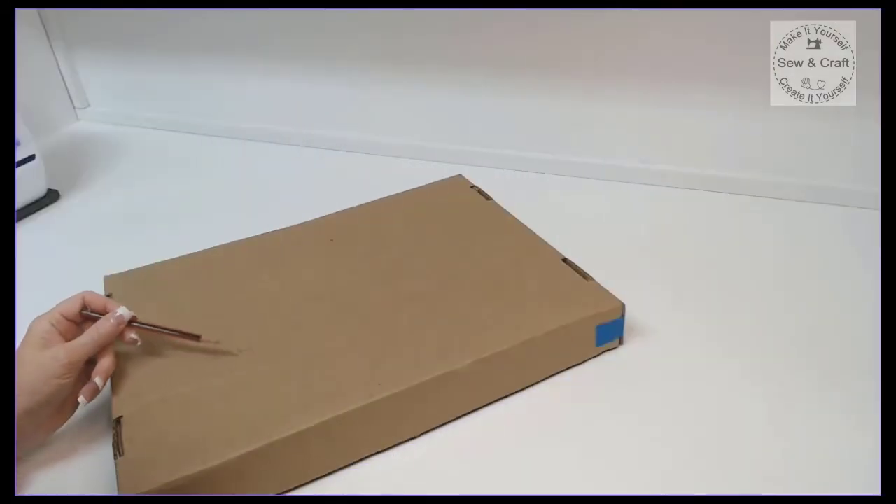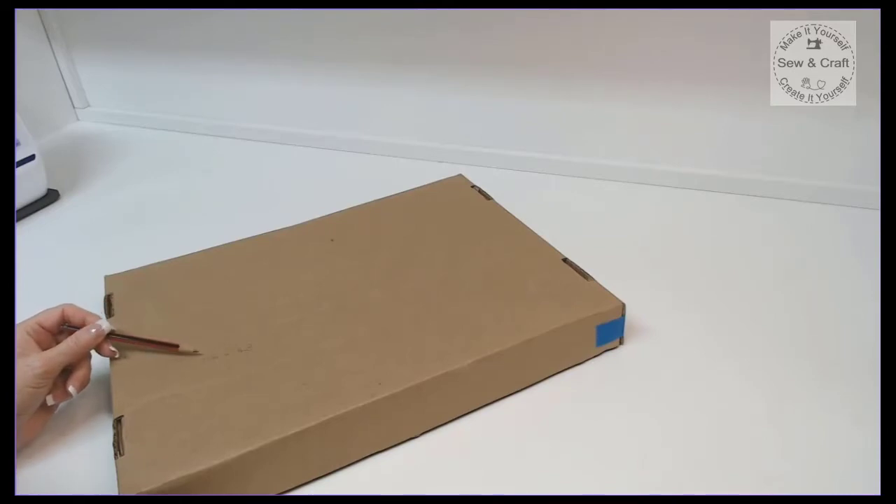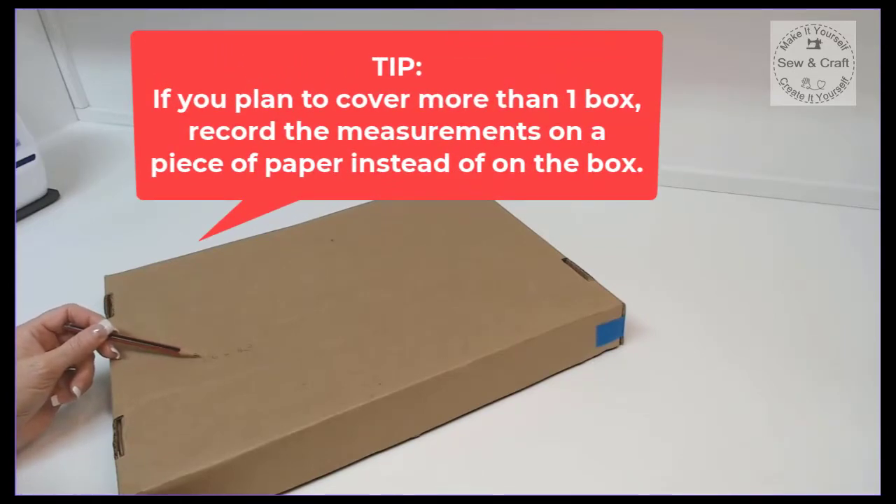So I've just recorded those measurements on the top of the lid. If you're going to make more than one box, it might be a good idea to record those measurements on a piece of paper instead.